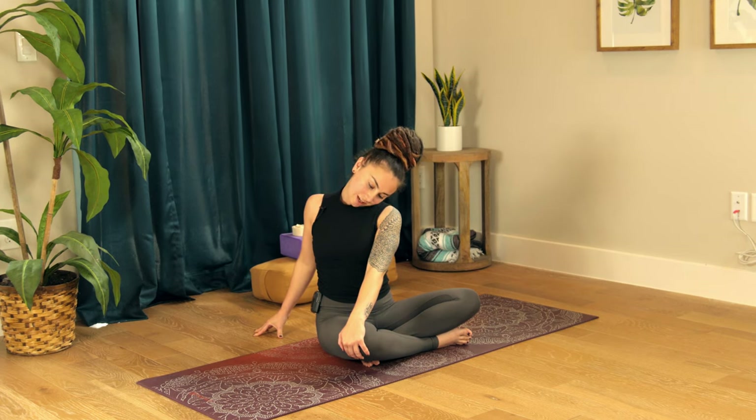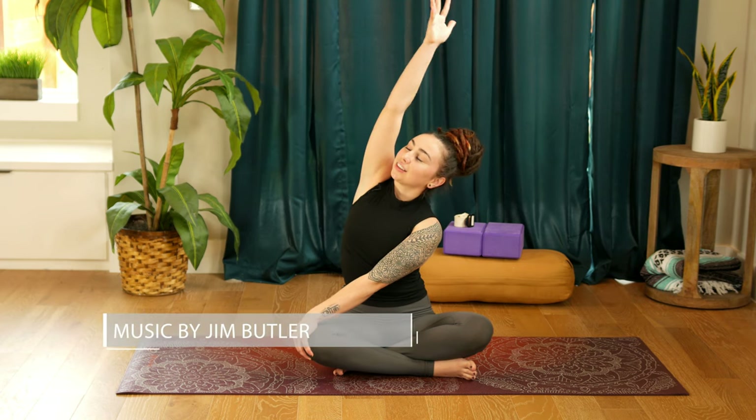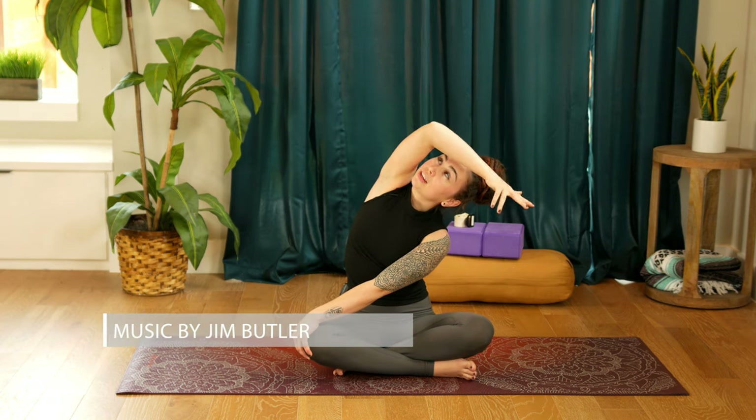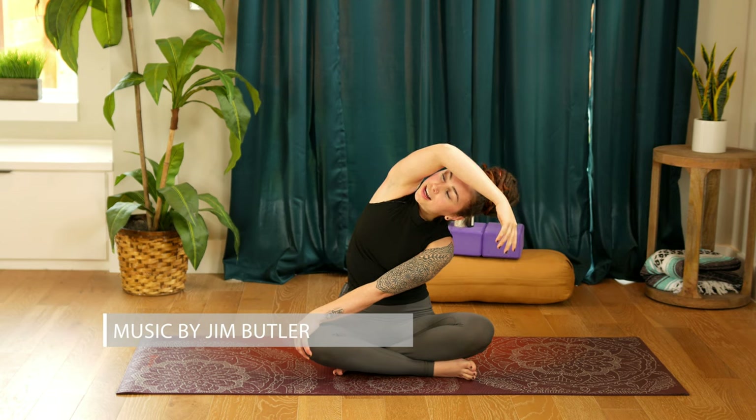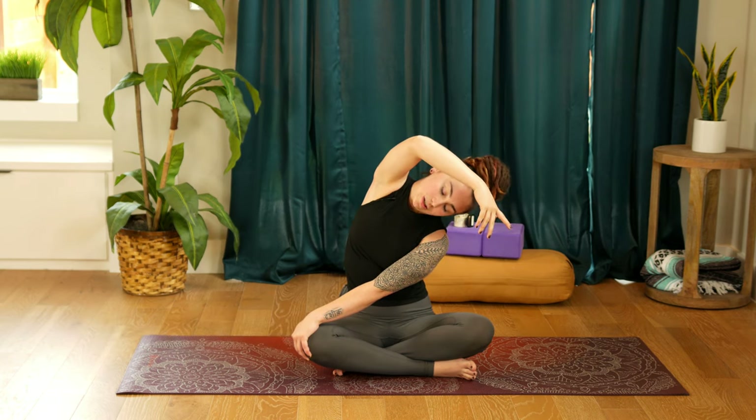Pulling from the center of the chest out towards the edge of your collarbone. Breathing in, reaching the right arm up. Exhale to lean over towards the left, maybe even letting the right elbow hook over the forehead. We'll take two breaths in, two breaths out here. How lazy could you get your head to be?